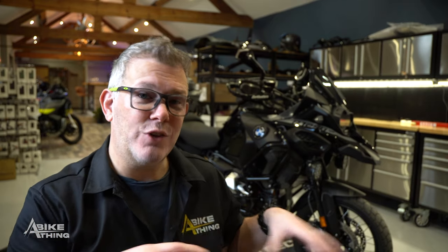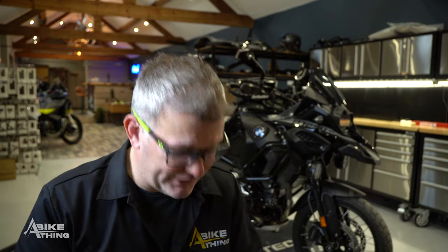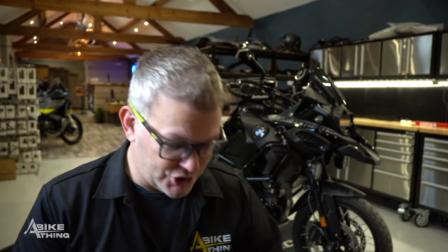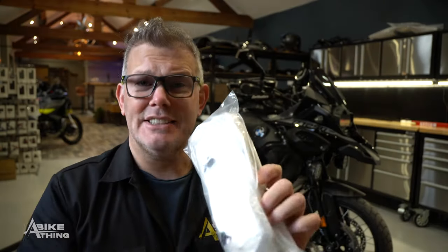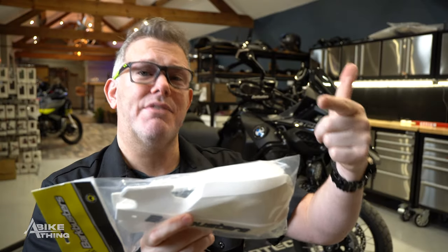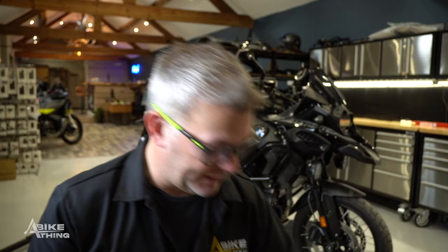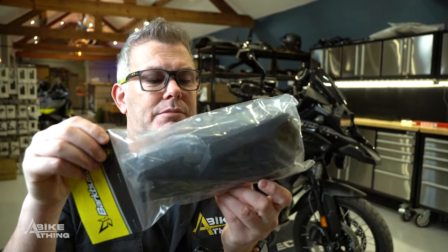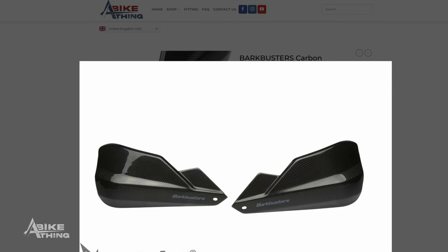Once you've got the backbone on your handlebar — taken off your factory hand guards and put the backbone on — you then have the freedom to fit whatever colour you like. We have not just a hundred, not just a couple of hundred; we've got hundreds and hundreds. We've got black on white, black on black which is pretty stealthy, and we've also got the carbon ones.